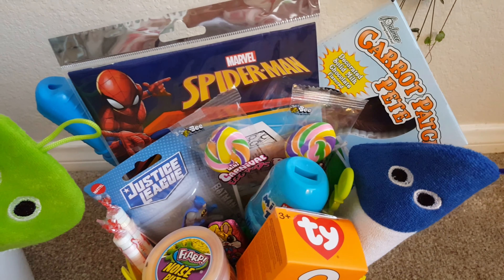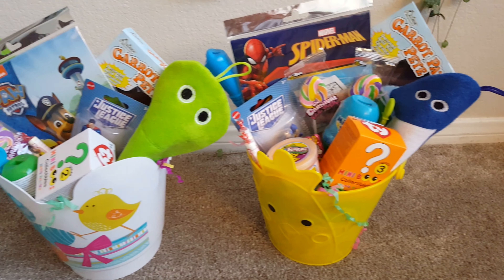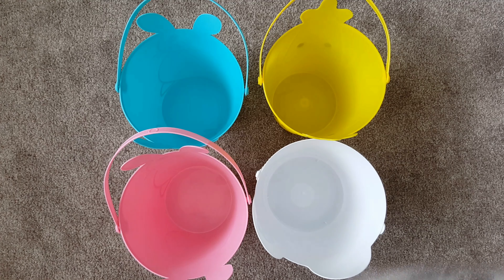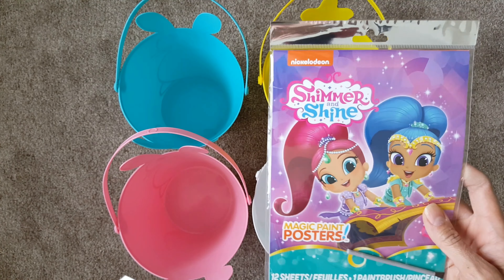Hey you guys, welcome back! I'm Anna — if we haven't met before, hi, nice to meet you. Today I want to show you how I'm going to put together my children's Easter baskets. I have four kids and they are ages seven, five, three, and two. Everything that you see I found at the Dollar Tree, so you guys can save money and still have a really cute Easter for your kids.